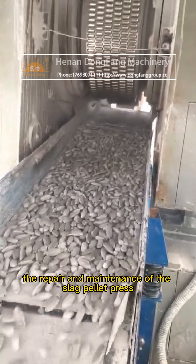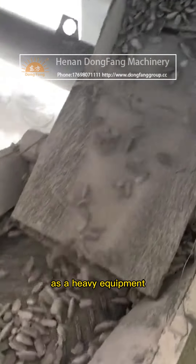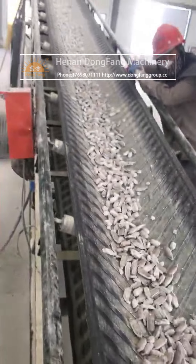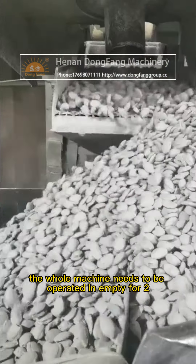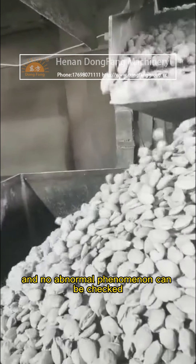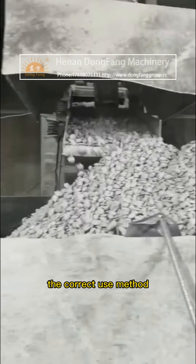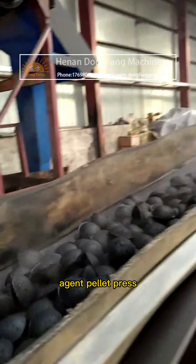The repair and maintenance of the slag pellet press, as a heavy equipment, safe operation should be kept in mind. After the installation of the equipment is completed, the whole machine needs to be operated empty for 2-4 hours, and no abnormal phenomenon can be checked before load test. The correct use method can not only ensure the personal safety of the staff, but also improve the service life of the slag agent pellet press.